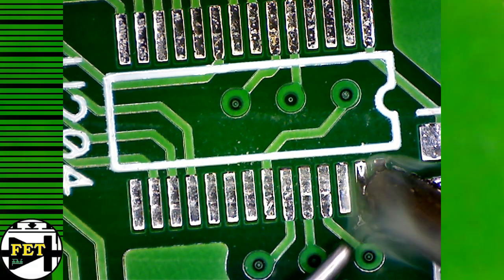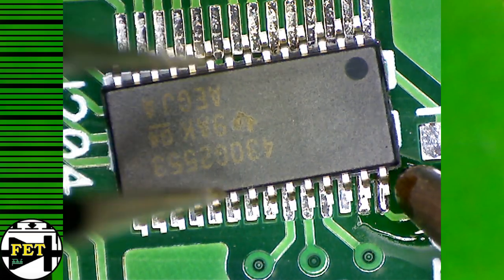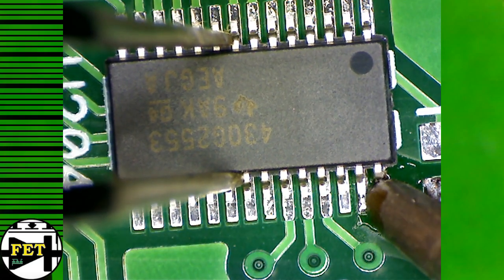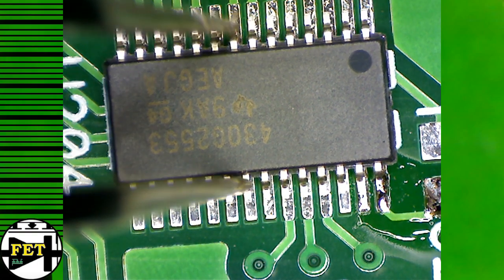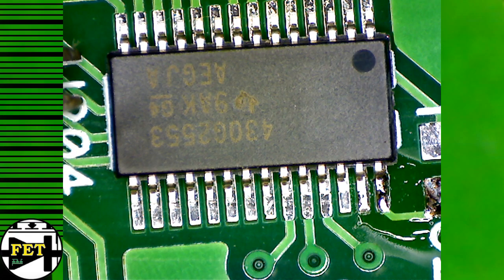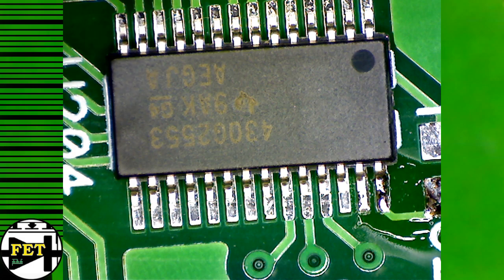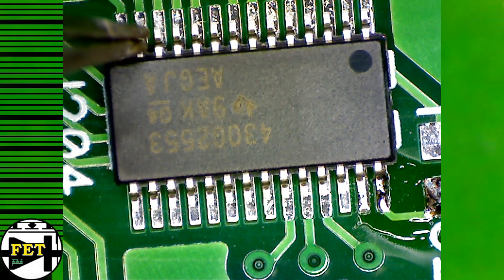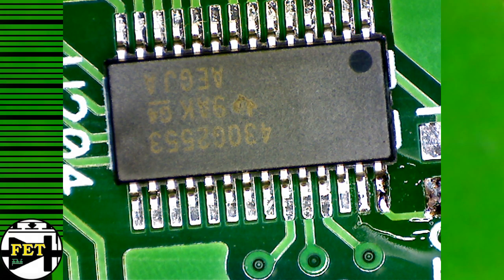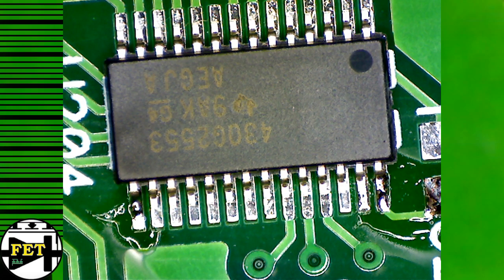As you can see, I first add a little bit of solder on the corner pad and then place the chip into position. Then I make sure everything is aligned properly. I put some solder on the other corners to make sure it's not going anywhere.